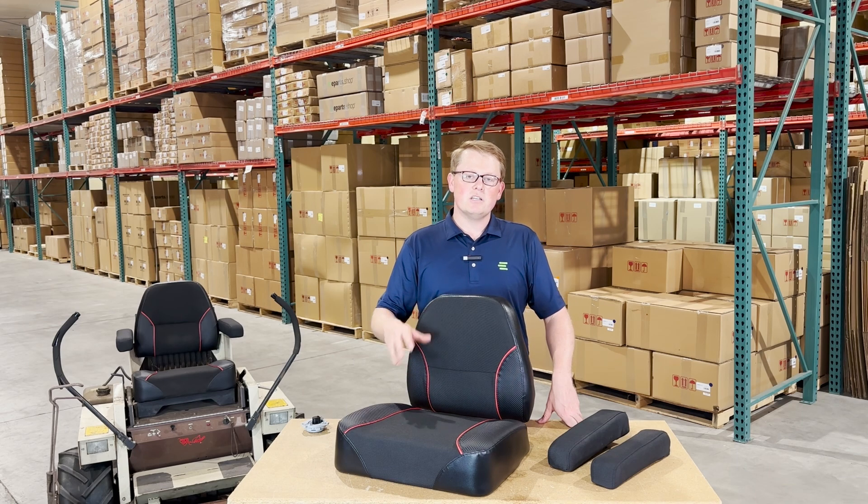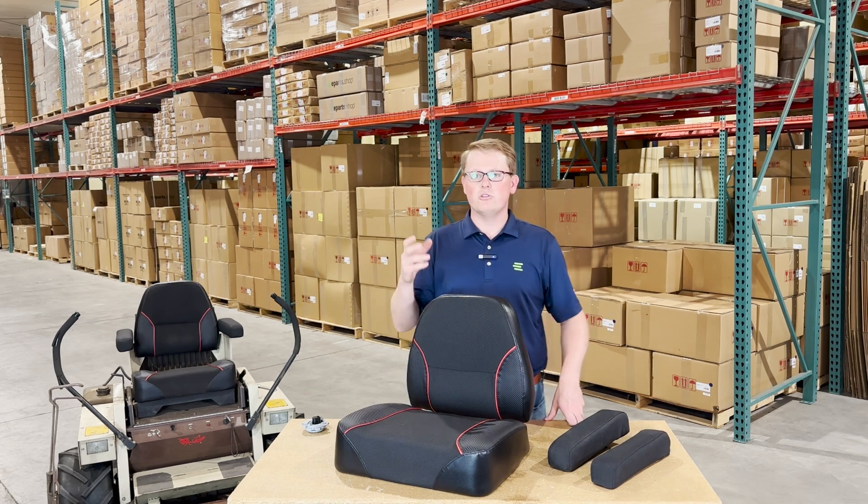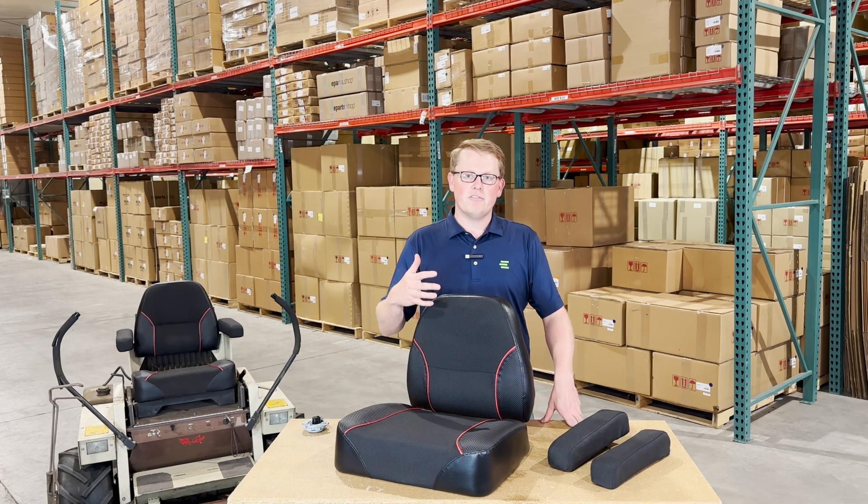These are a direct fit seat replacement, so that means they're not something that should fit or could fit — they're going to drop in place and fit with no modifications required to the mower or to the seats, so it should be a very quick and easy installation for you.